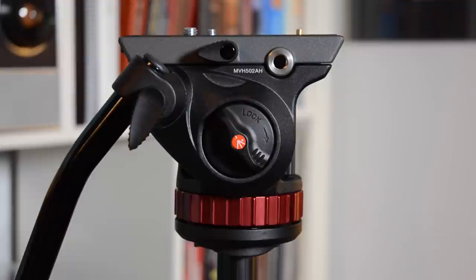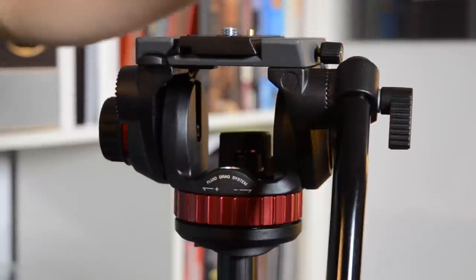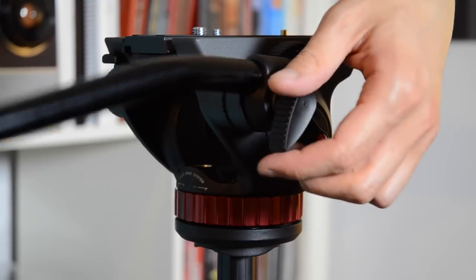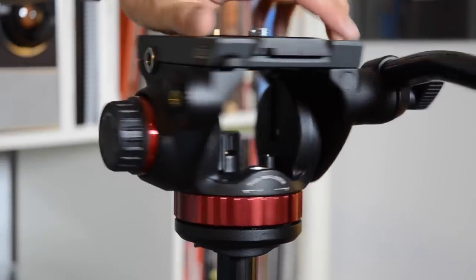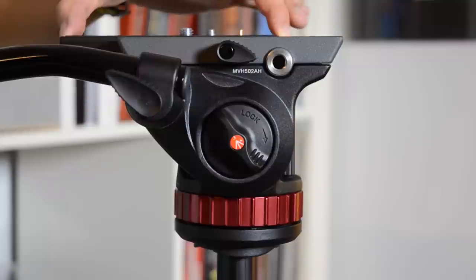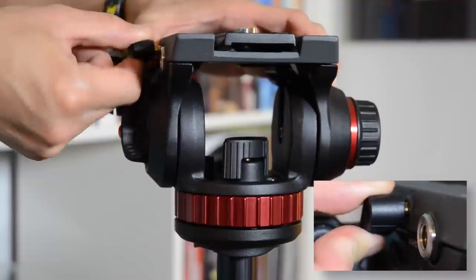In terms of usage, the mount is actually quite easy to use and to control. There are six knobs on the head, and we'll take a look at what each one of them does. The first two knobs are used for tightening components. Here we have the arm tightening knob — unscrewing it allows me to either change the angle of the arm or mount the arm to the other side of the head. The second knob allows me to slide the camera plate either forwards or backwards. And if your camera happens to be wider than the plate, Manfrotto thoughtfully included a ratcheting system so you can still manage to secure the plate to the frame.